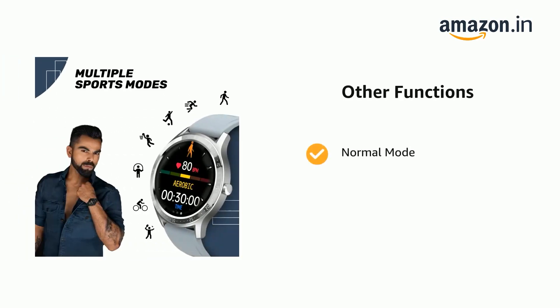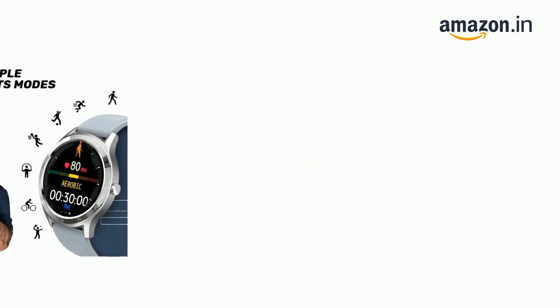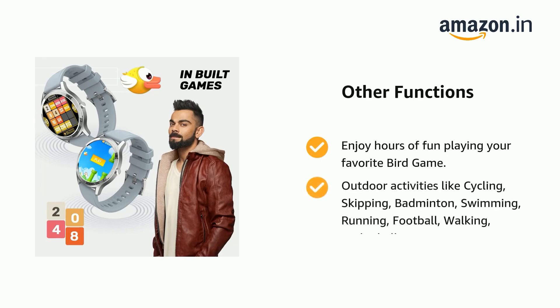It also has normal mode, camera and music control, and about 8 activity tracking parameters. Start your day with meditative breathing and keep a healthy brain with the 2048 game. Enjoy hours of fun playing your favorite bird game.